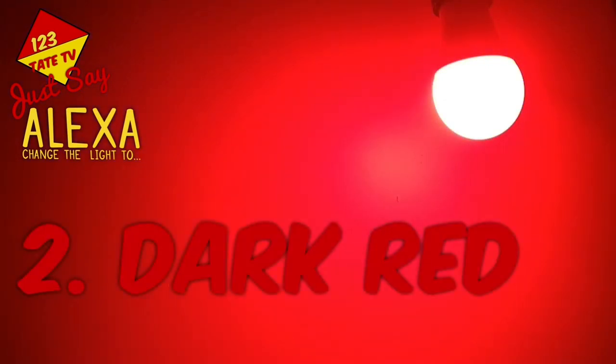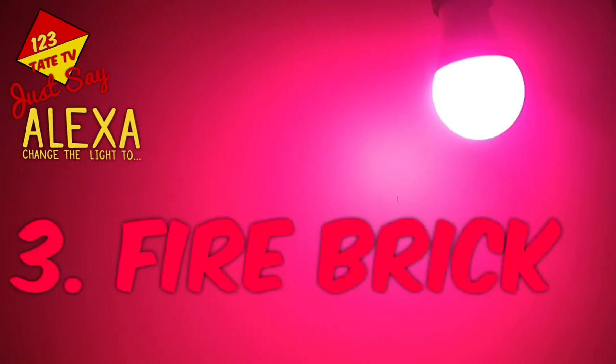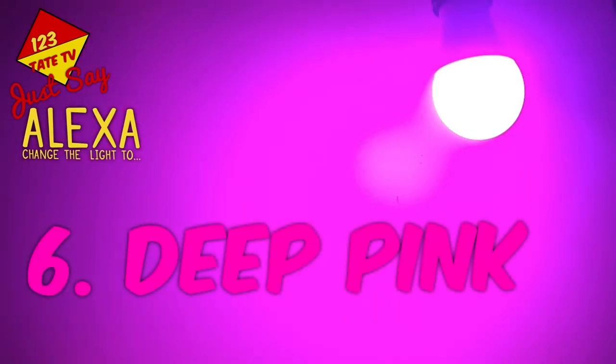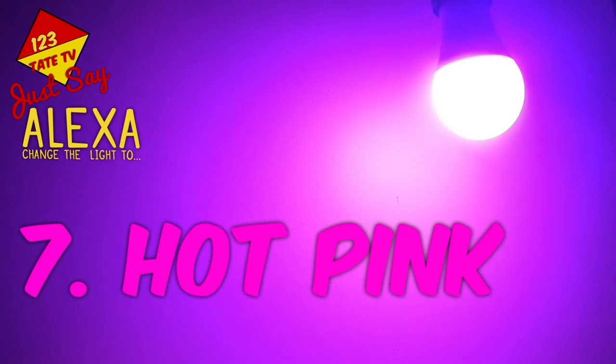1. Crimson. 2. Dark Red. 3. Fire Brick. 4. Orange Red. 5. Red. 6. Deep Pink. 7. Hot Pink.